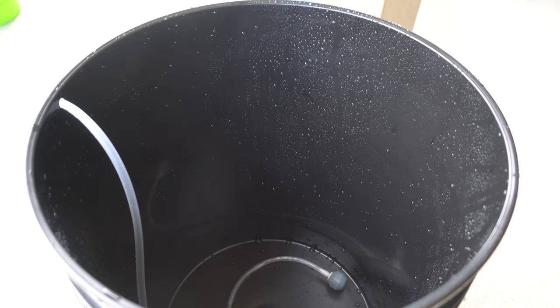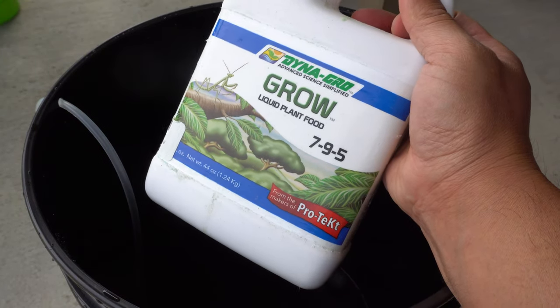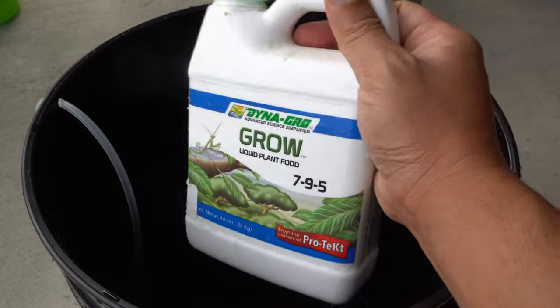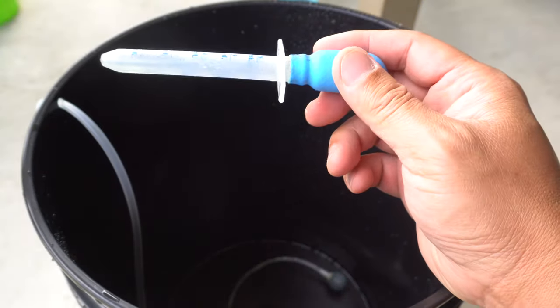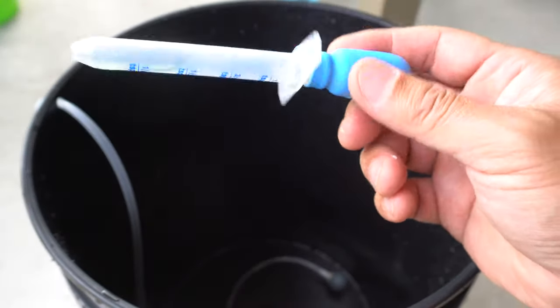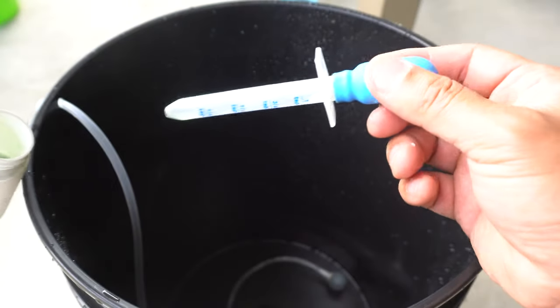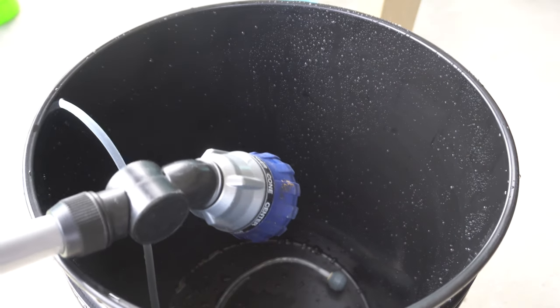Now we're going to add nutrients. We are going to use the Dyna-Gro series — that's it, just Dyna-Gro and water, no pH, no nothing. We're going to use five milliliters per gallon. This is a five-gallon bucket, so that's 25 milliliters, or five teaspoons.